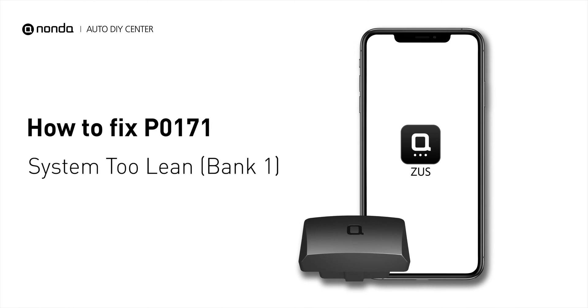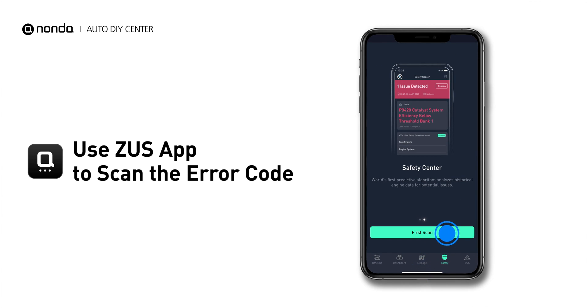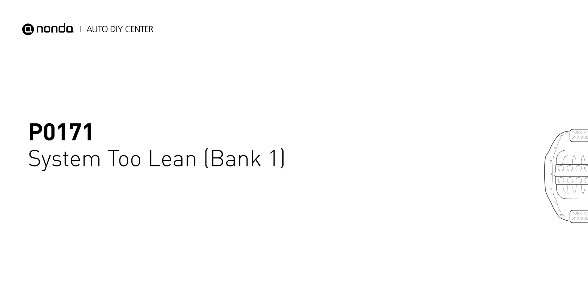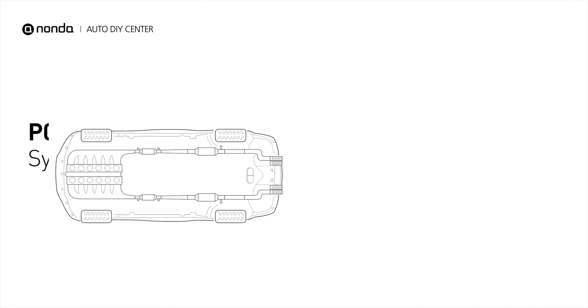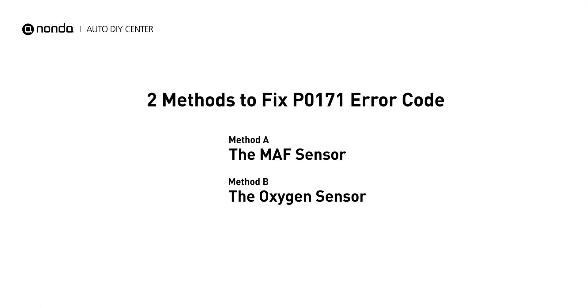If you are getting a P0171 error code, this video is going to show you two practical solutions to fix the error code at home. Use the Zeus app to scan your vehicle and see the error code P0171. P0171 means that the engine air-fuel mixture is too lean, which indicates that bank one of your car has too much air or not enough fuel. Here are two simple DIY methods you can try to solve this problem.